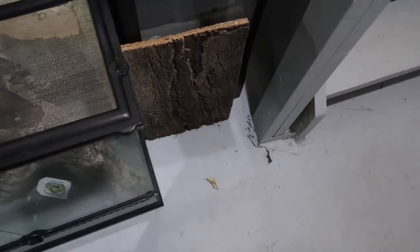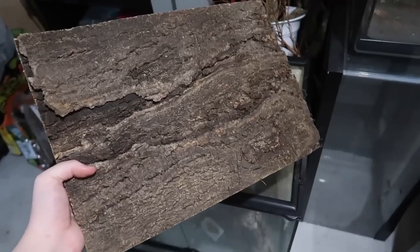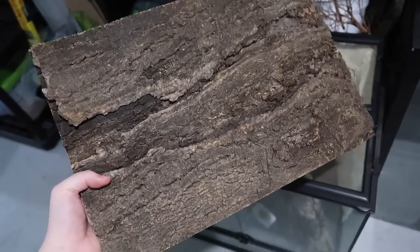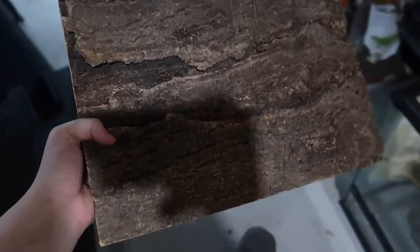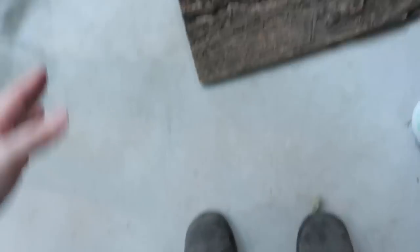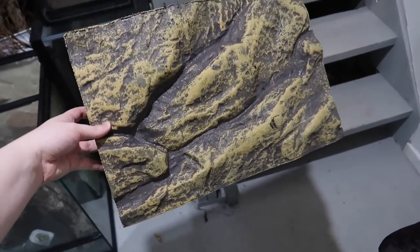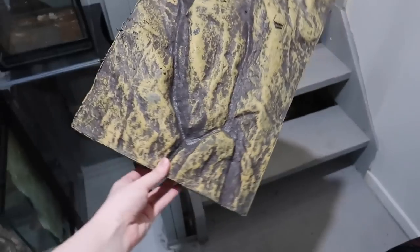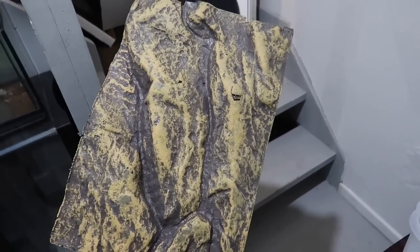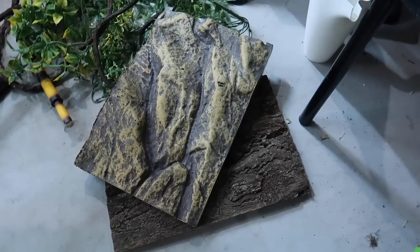The first thing that catches my eye is this background — it's like a cork tile background made for the 12 by 12 by 18s. I wish I had two of them but I only have the one. This other one is also a 12 by 18 background, so I'm going to grab this one so both enclosures have a background.